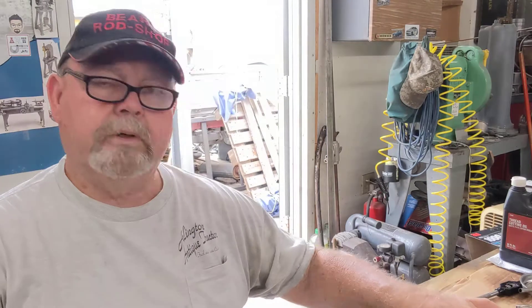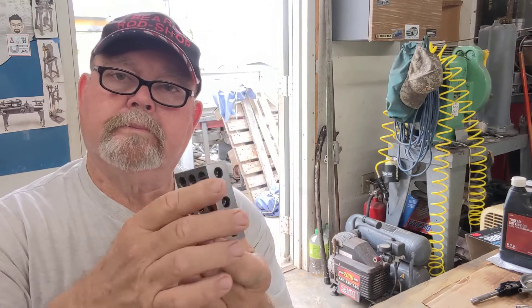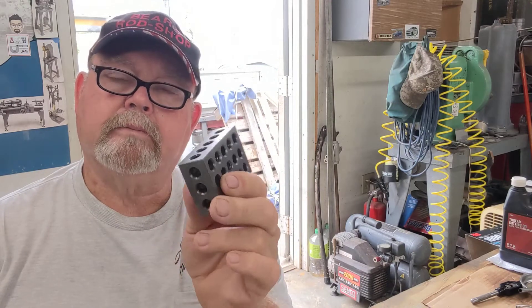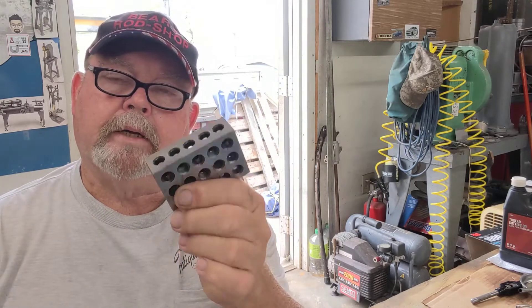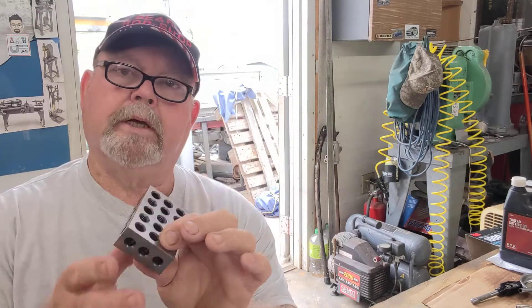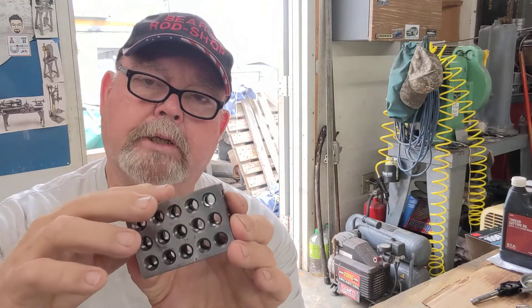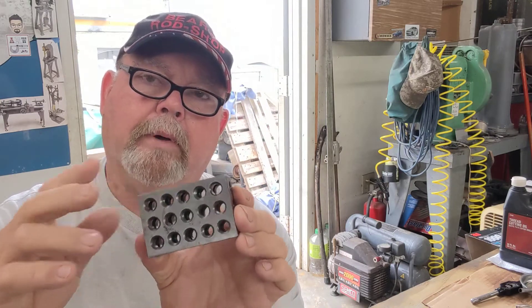Welcome back to BRS here on August the 29th, a Tuesday. I was going to try to video a friend of ours after I did his Zetter headliner, dug out some 1-2-3 blocks. Now these have been set in 30-something years by his claim, and I have no doubt. The video didn't take — they were really pitted and kind of rusty.